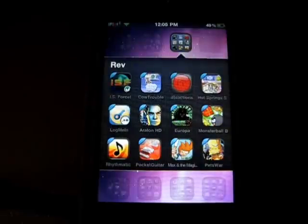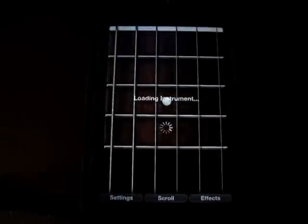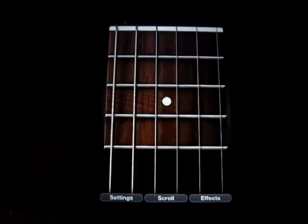Hey guys, what's up? Welcome back to iTouch AppReviewers. In this video, I have a quick app review for Pocket Guitar for the iPhone and iPod Touch. This is one of those classic apps that you just kind of have just to play around with. It's not an actual guitar, obviously, because it's on an iPod, but it has very realistic sounds and things like that.